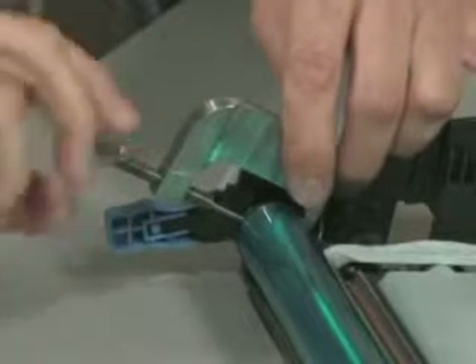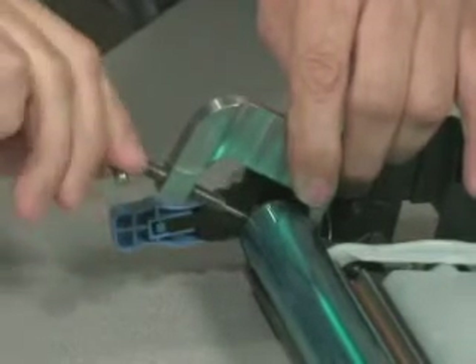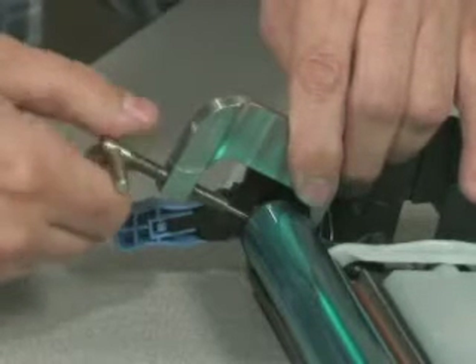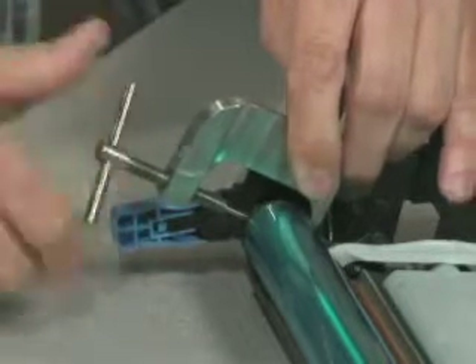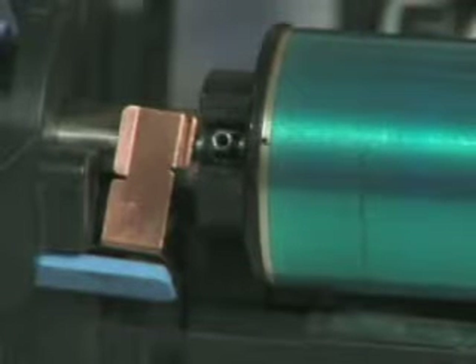We allow the alignment pin to slip out and we move the spring pin in until there's approximately an eighth of an inch on either side of the drum. We remove the tool and we've installed the spring pin.